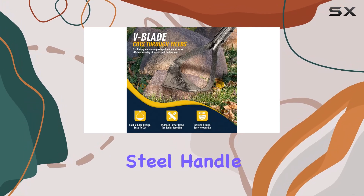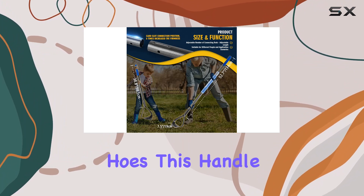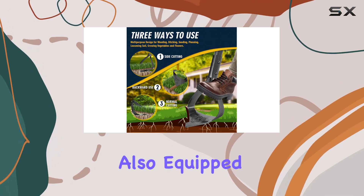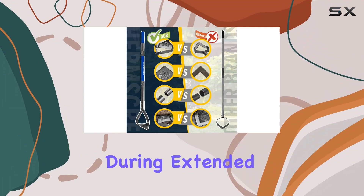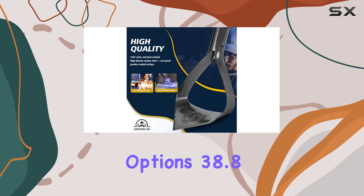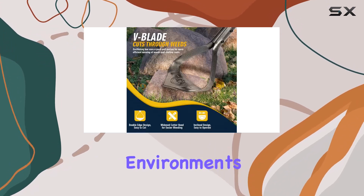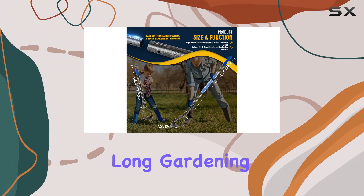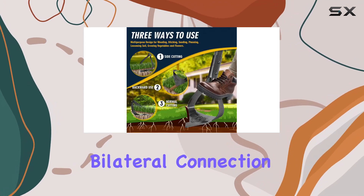One of the key advantages of this hoe is its strong stainless carbon steel handle. Unlike wooden handles or those found on traditional loop stirrup hoes, this handle is twice tempered to resist moisture and rust. It's also equipped with a heat-processed fiberglass cover, ensuring comfort during extended use. The handle is adjustable with two length options — 38.8 inch and 55 inch — to suit different users and working environments, providing excellent leverage and reducing fatigue during long gardening sessions.